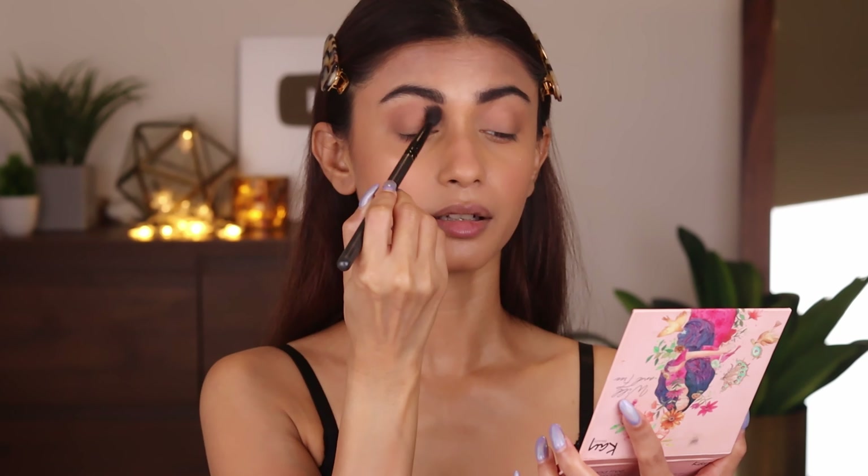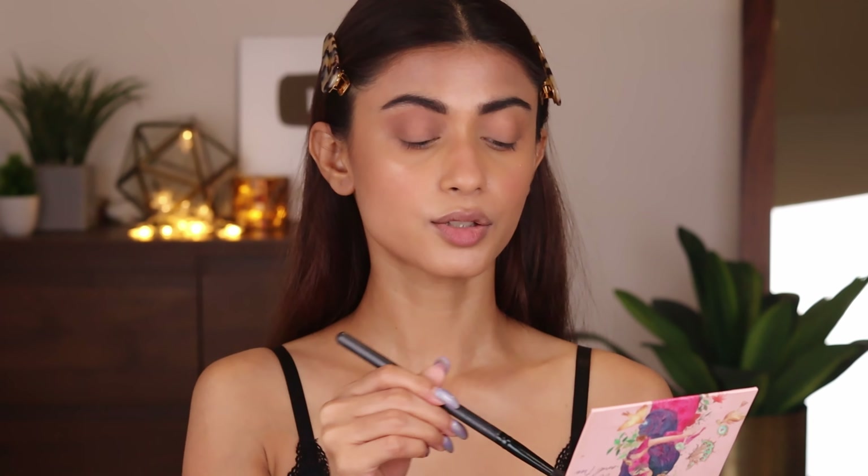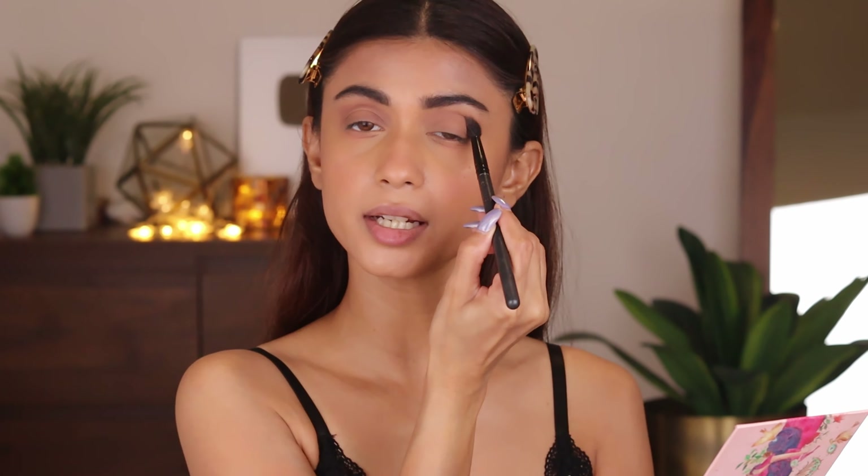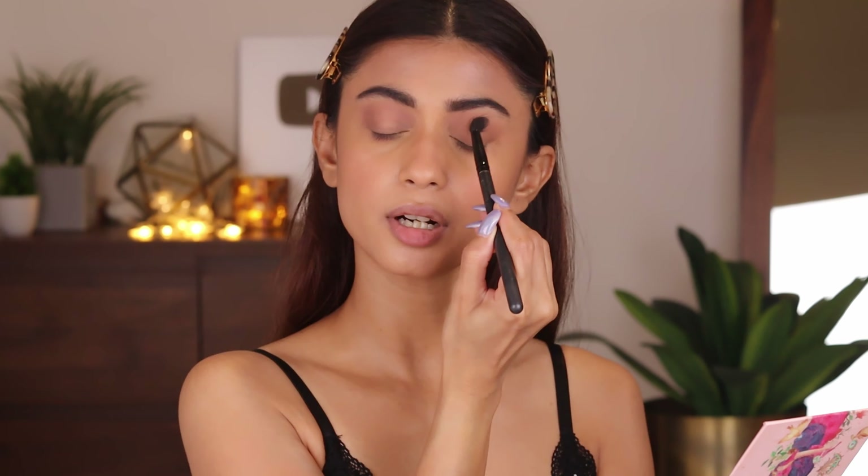I'll take this brown shade and apply it in the crease of my eyes. When doing black-brown smoky eyes, just make sure that the under-eye area is very clean, otherwise it might look like raccoon eyes — which is not a nice look. For Durga Puja, you just need to go out and enjoy and have fun. I'm trying to show makeup looks that are very easy and very quick so that you don't have to spend the entire evening doing your makeup and miss out on the fun.